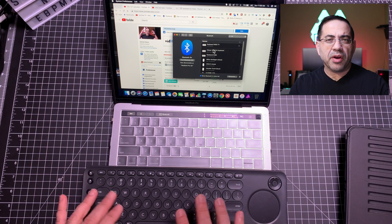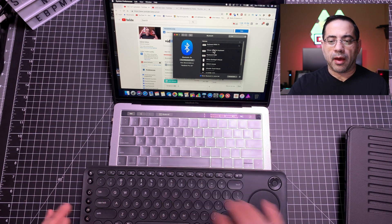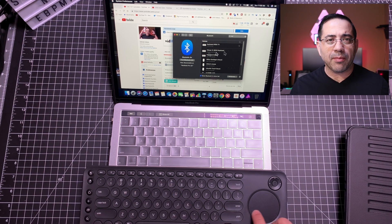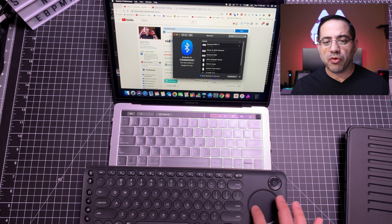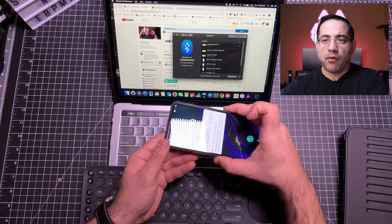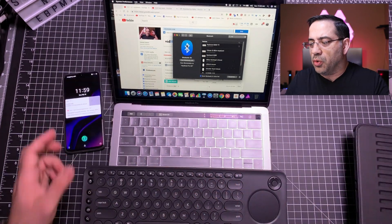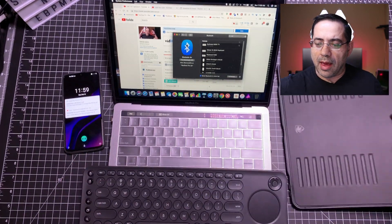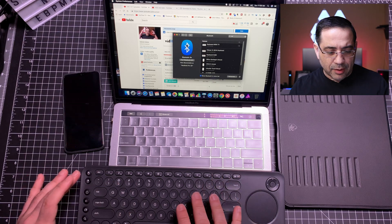Next, we're going to connect to the MacBook Pro. I paired it off-camera and assigned it to option three. As I move the trackpad, you can see it's actually moving the mouse pointer on the Mac. So I've gone from the Android phone on slot one, to the iPad Pro on slot two, to the Mac on slot three — all I had to do was press one, two, or three to control all these devices.